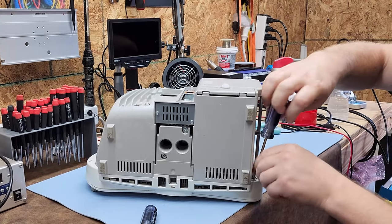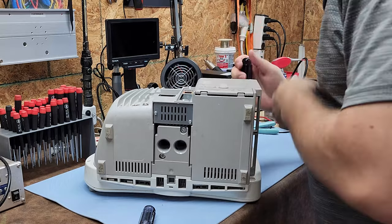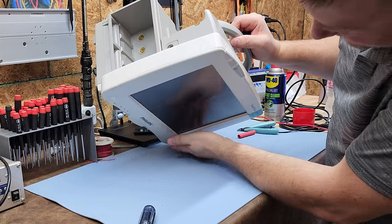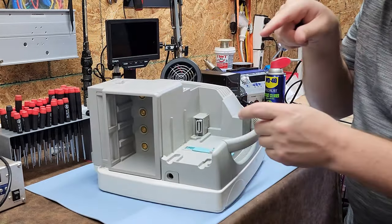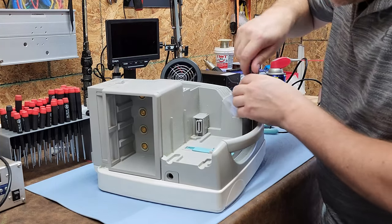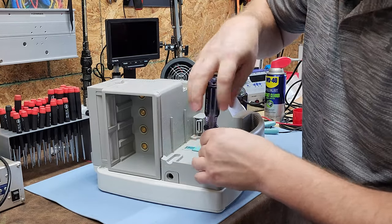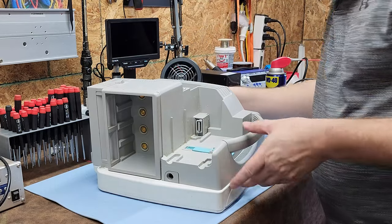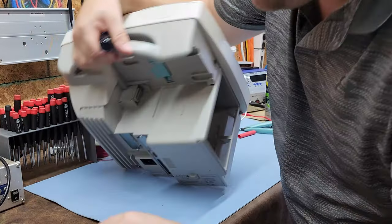I'd love to use an extension and bit set but we'll work with what we've got. Keep in mind it's not good practice to lay this device on the rotary encoder button — it's a rotary encoder that also has a push-button selection feature. I haven't proven it works yet and I'm being very delicate, so it's okay for now.